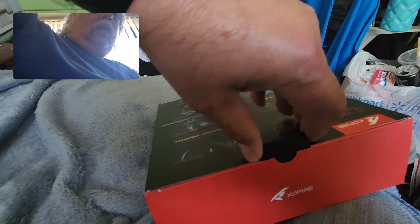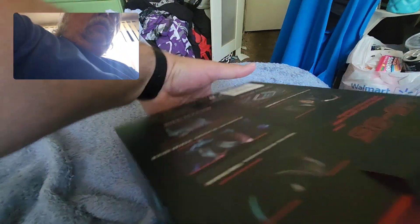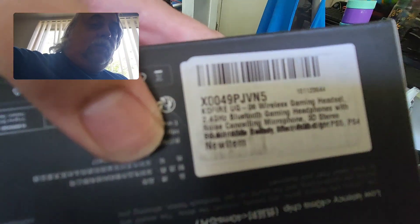The sticker on the back — which was put on upside down — reads: CoolFire UG06 wireless gaming headset, 2.4 GHz Bluetooth gaming headphones with noise-cancelling microphone and 3D sound. Something about battery life, and it lists compatible consoles including PlayStation.